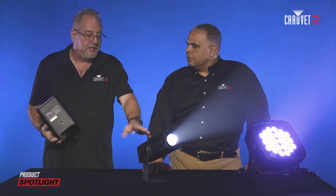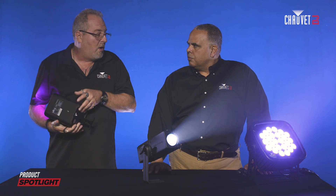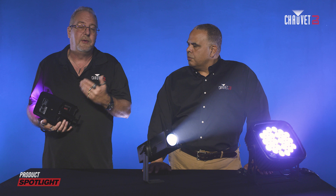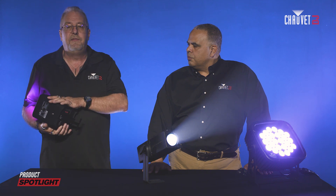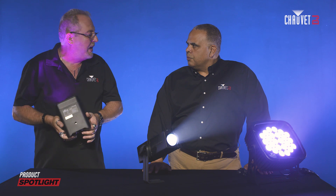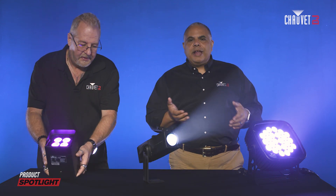IP54, such as the Freedom Gobo and the Flex here, they can take water from any direction. Now, this doesn't mean you can pressure wash these fixtures because there's pressure and depth associated with the second number. So IP54 — rainwater, sprinklers, things like that will not affect these units. You can't pressure clean. Under normal conditions, if you were at a special event and it was raining, snowing, or there was mud being splashed on them, then IP54 would be fine.